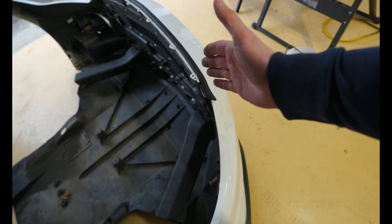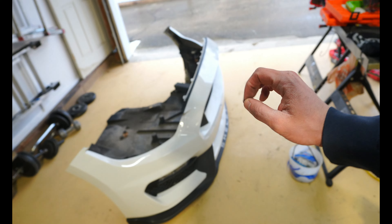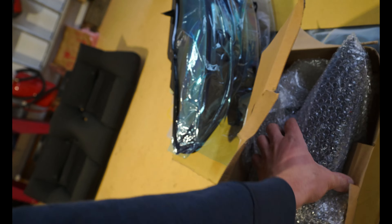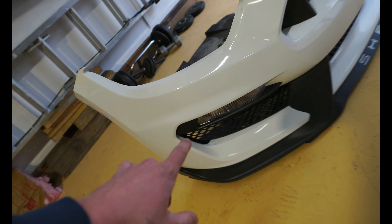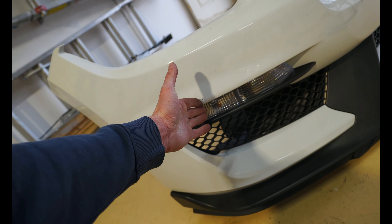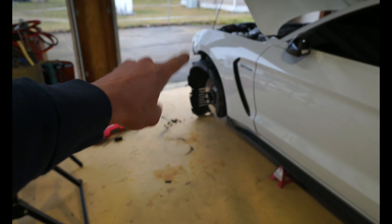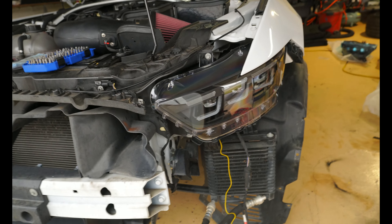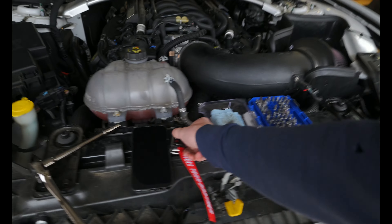Not just the bumper — you've got to take off everything. This does give us a good chance to put on a new lip since the old one's cracked. We might honestly just leave the bumper off, get the headlights put in, wire them in. We also got new smoked axial side markers for the front — those will be easy to swap in and should look great with the headlights. But the main focus of today's video is these S650 headlights, so let's get the old ones unbolted and swap them over.